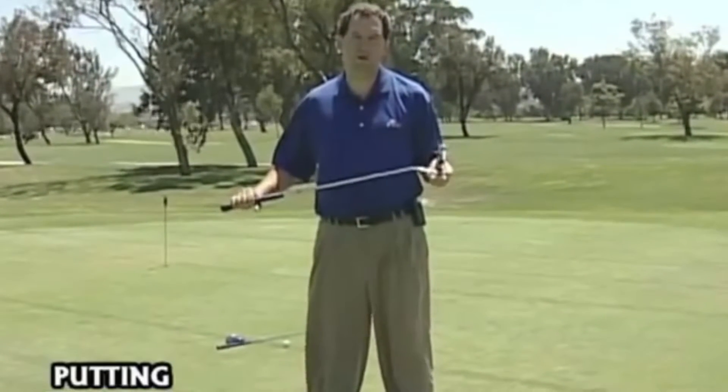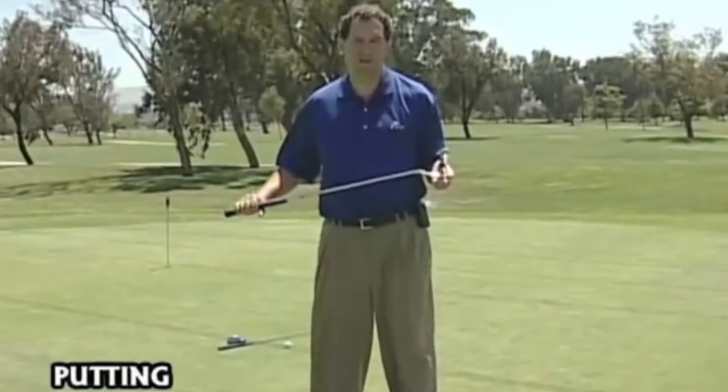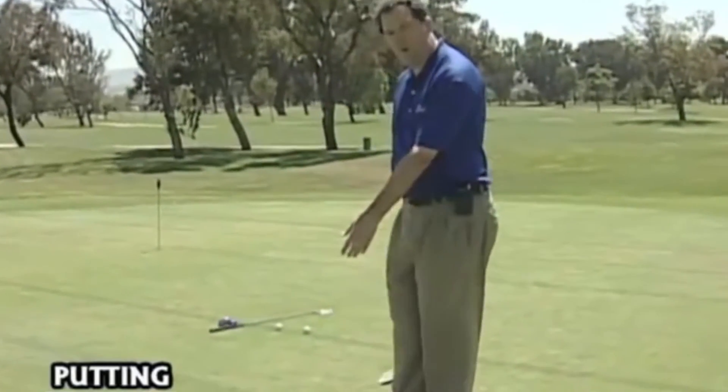So instead of teaching you a stroke, I want to show you some ways to practice to improve your putting. First of all, start with some balls about it.